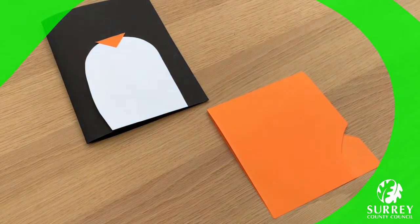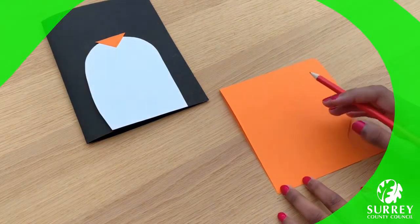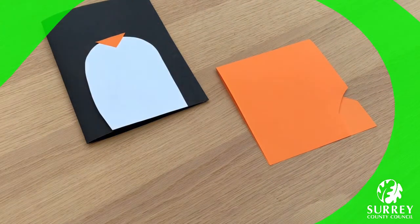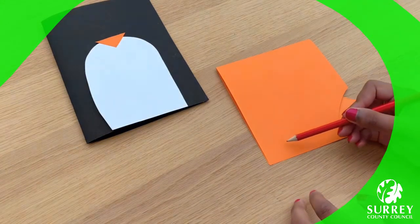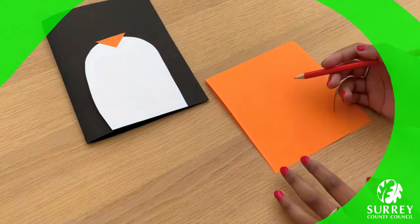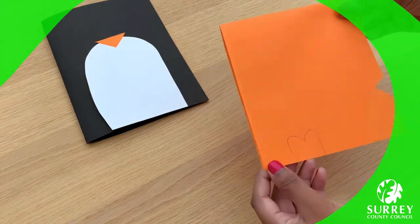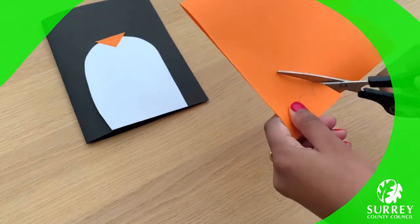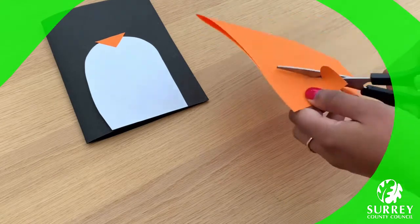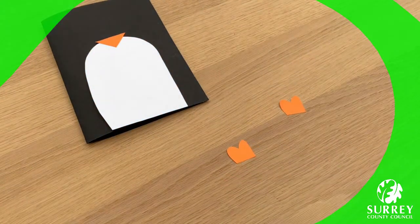Who remembers what a heart looks like? If you've forgotten then don't worry — you can just look back at my heart-shaped origami bookmark video that I showed you all how to make. A lot of you love that video, so make sure you watch it if you haven't already. Get your pencil and draw the top of a heart, but make sure you don't make the bottom pointy. Instead go really wide and continue drawing down. Maybe have a look at mine first, then pause the video and try it out yourself. Now cut this out with your scissors. Fabulous! We now have two lovely feet for our super adorable penguin.